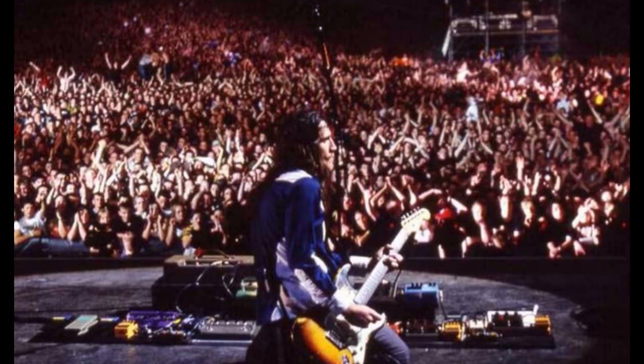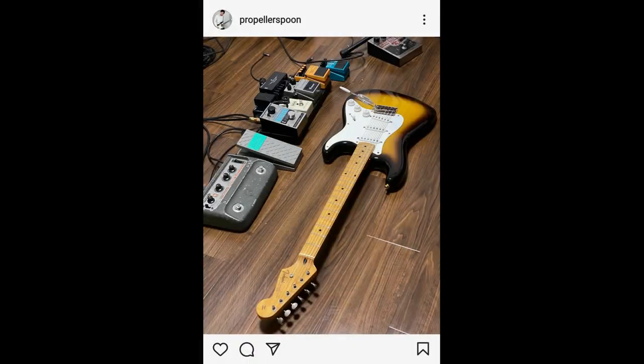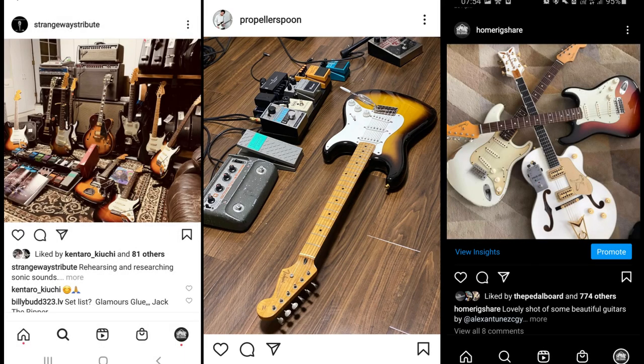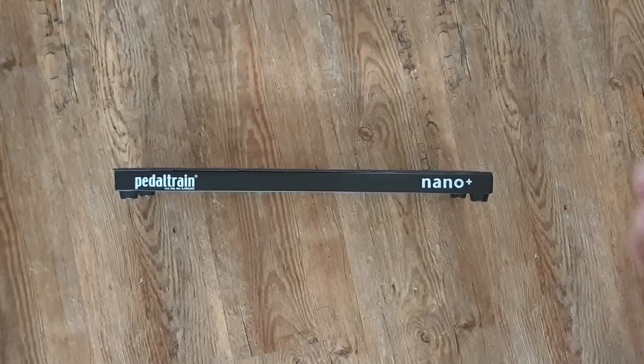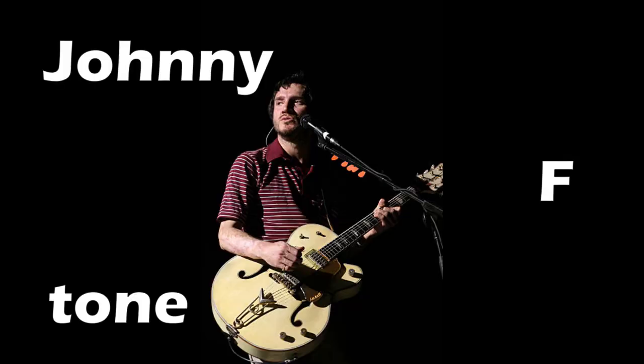For this video we're putting together a John Frusciante inspired affordable essentials rig. On Home Rig Share we're partial to posting rigs including guitar gear synonymous with Frusciante himself, but with affordability in mind, what can I fit on here that will give me that Johnny F tone?